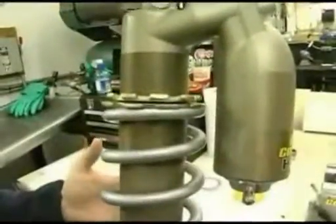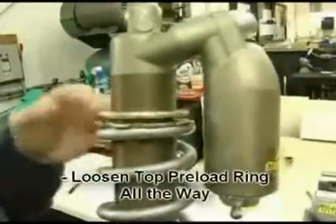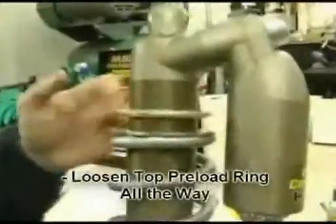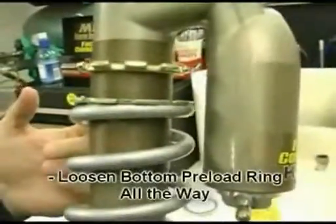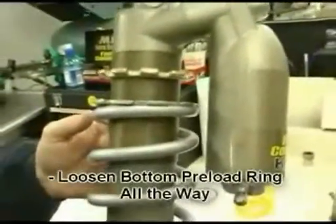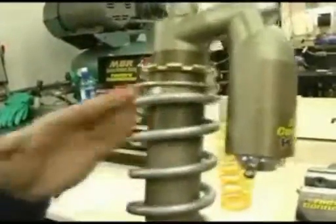The same as a Showa shock, on the KYB you loosen the top preload ring. On the KYB you need to release it all the way to the top of the threads. Then when you also loosen the bottom preload ring, again you need to move it to the end of the threads so you allow yourself enough room to remove the clip on the bottom of the shock.